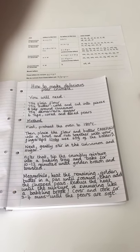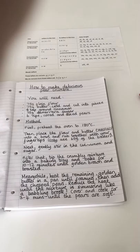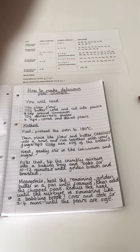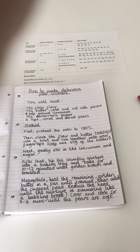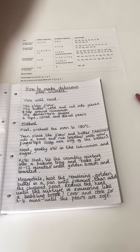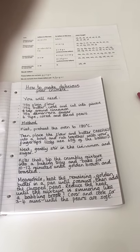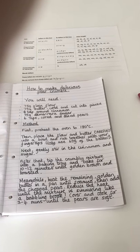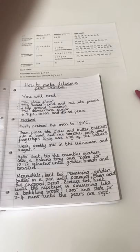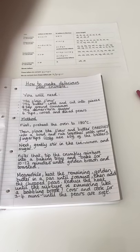Then we want the method - how we're going to do it. First, don't forget those time adverbials with your comma following it: preheat the oven to 180 degrees Celsius. Then place the flour and butter carefully into a bowl and rub together with your fingertips. Only use 65 grams of the butter or you'll end up with sticky fingers like Mrs Turner. Next, gently stir in the cinnamon and the sugar. And after that, tip the crumbly mixture into a baking tray and bake for 10 to 12 minutes until it's golden brown and toasted.